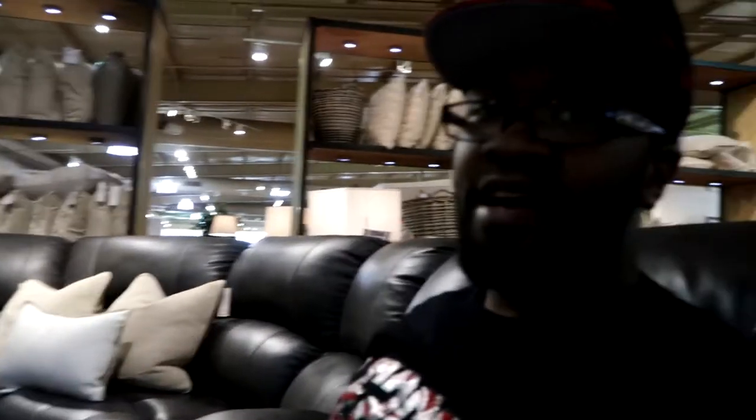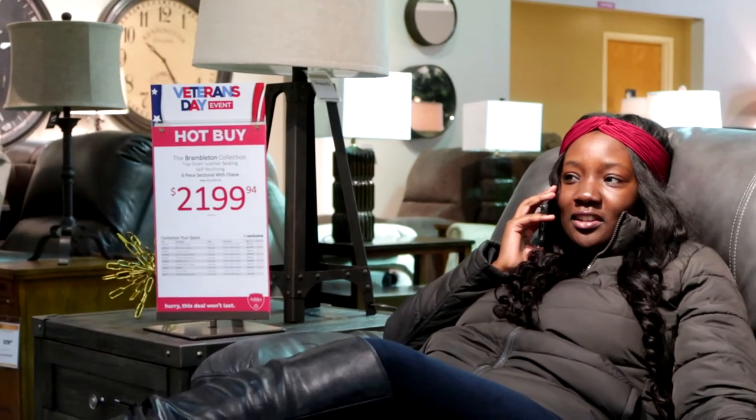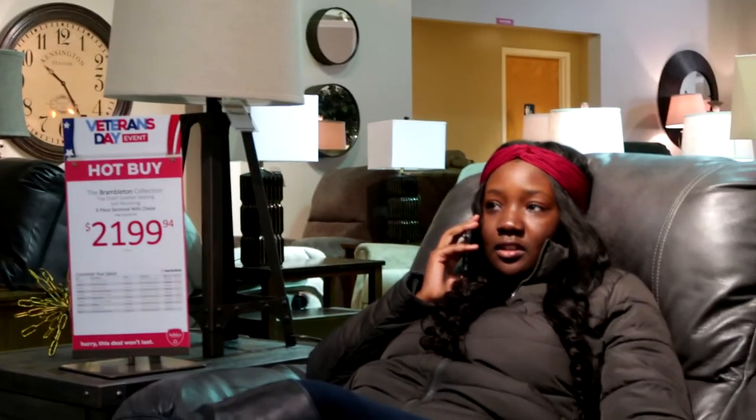We're gonna see what she decides between this one and the other. I like the design of this one, but the other one is big and had a little more going for it. The one I'm in right now is a recliner — that one had three recliners built into it. It's $21.99; the other one we were looking at is $21.49, so only $50 more for top grain leather. It feels very immaculate. Looks like it's a Veterans Day sale, so we're gonna see what she decides.